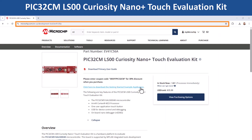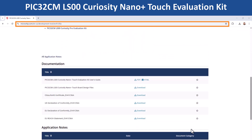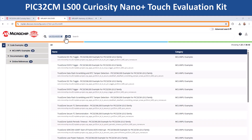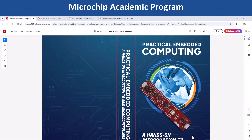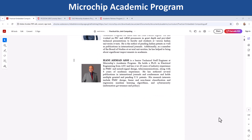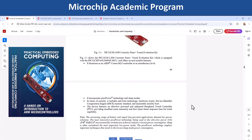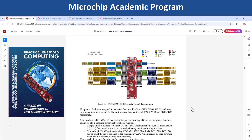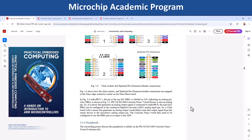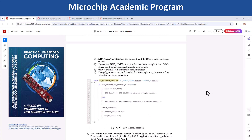Navigate to the link shown on the screen for more application demos for the PIC32CM-LS00 Curiosity Nano Plus Touch Evaluation Kit or other development boards through MPLAB Discover. The PIC32CM-LS00 Curiosity Nano Plus Touch Evaluation Kit is the reference board featured in Practical Embedded Computing, a hands-on introduction to ARM microcontrollers — a book available through Microchip's academic program. You can register and download the book using the link in the description.